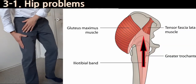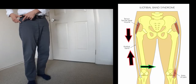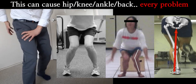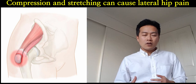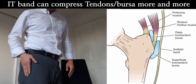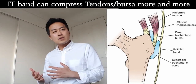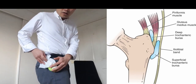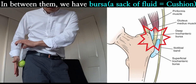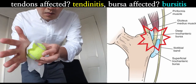The IT band itself doesn't get tight — the problem is the TFL. TFL gets tight first, increasing tension on the IT band. If TFL is tight or overactive, it causes internal rotation of the thigh bone, rotating the thigh inwards and pushing the knee in. This puts a lot of stress on gluteus medius. Since the IT band goes over the greater trochanter — the bony area at the side of the hip — it adds compression on the tendons of gluteus medius and minimus.